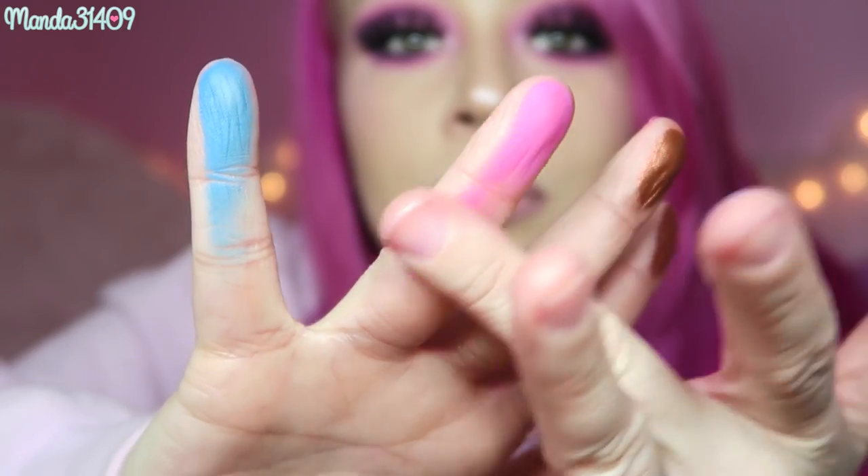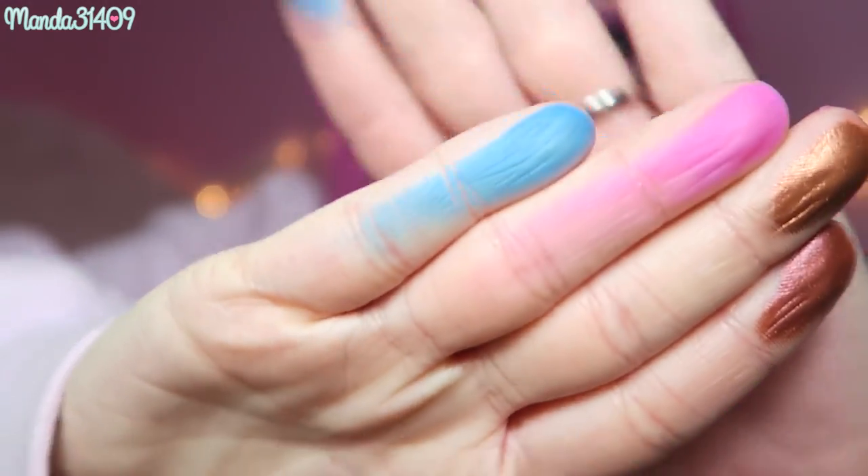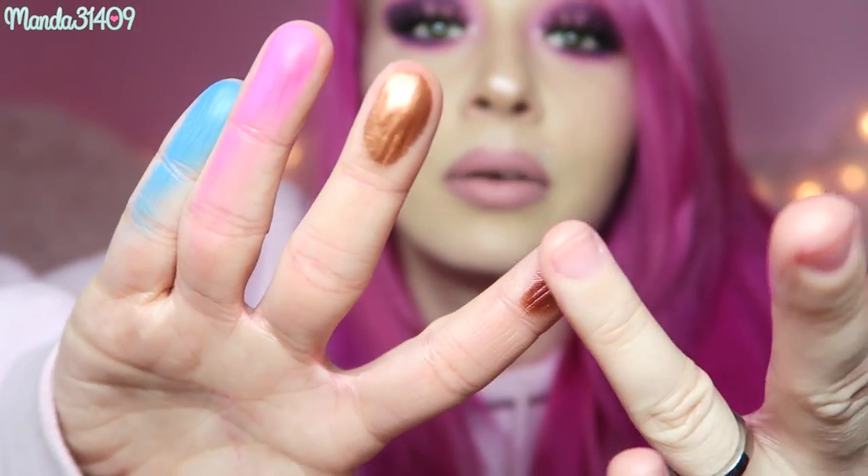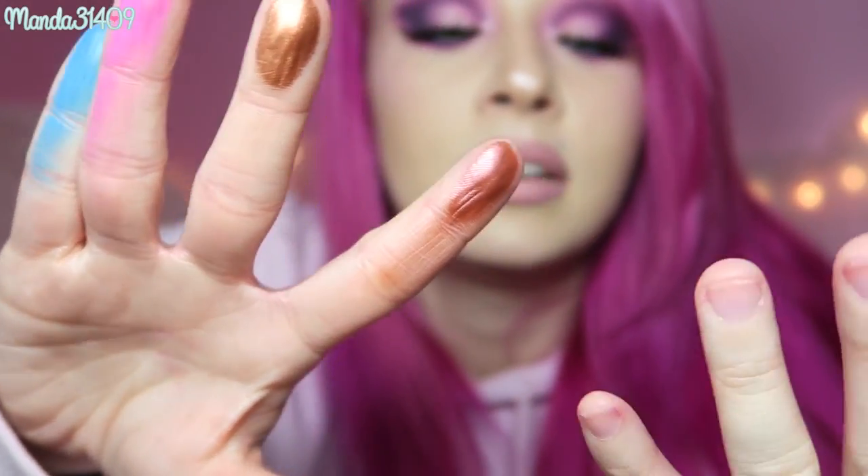I'm trying to show you what happens when they blend out a little bit — they're tricky to demonstrate and honestly, this is why I'm not a beauty guru. These are my swatches, okay?